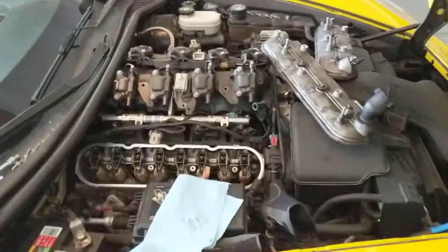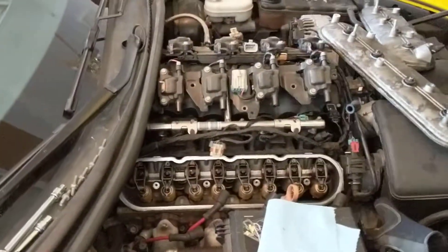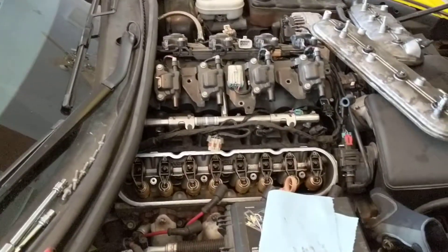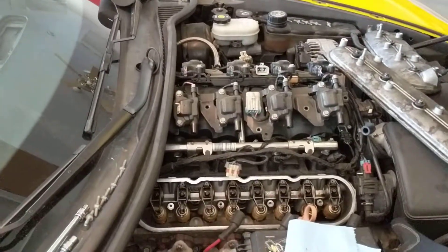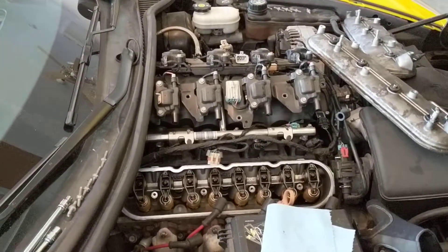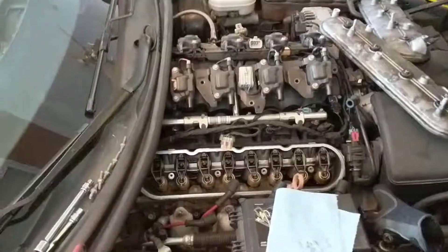One day at work, randomly had a loss of power — really nasty sounds, basically low idle like it was gonna die. You only get to start if you gunned it, kind of sucked. After some research, it sounded like a broken valve spring.